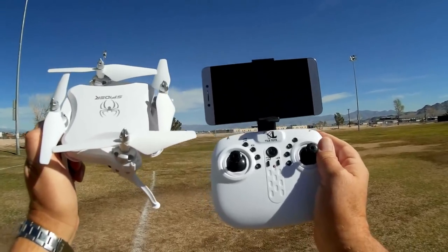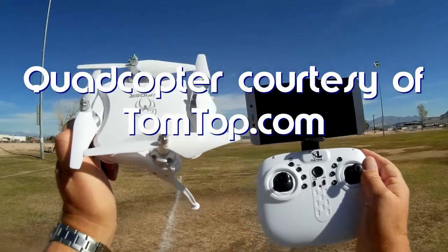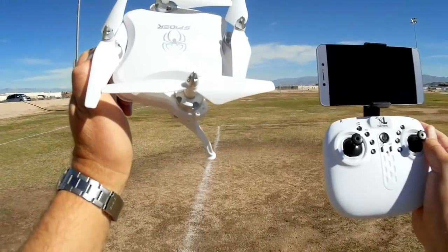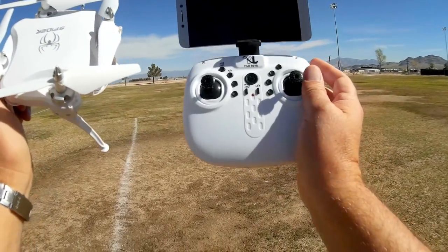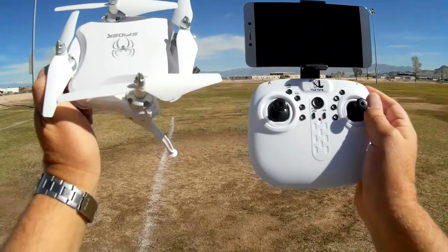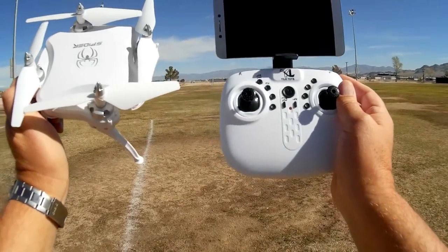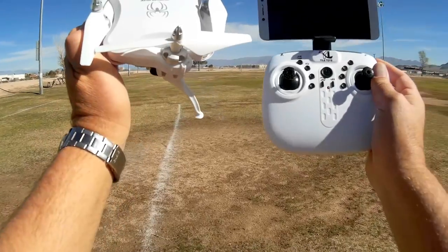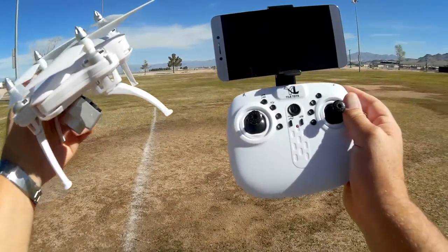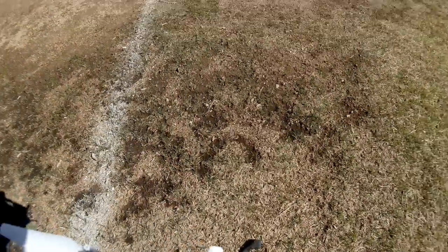What do I got for you today? This is the Yile Toys — Y-I-L-E Toys — S-16 Spyder. What is the Spyder? It is a folding drone, as you can see here. Unusual shape folding drone. This one's been out for a few months. I didn't get a chance to review the first release. This version here is the 2-megapixel 720p version.